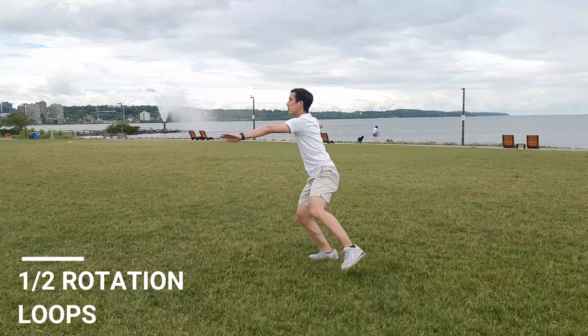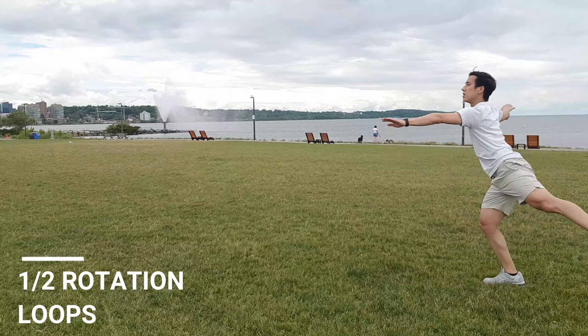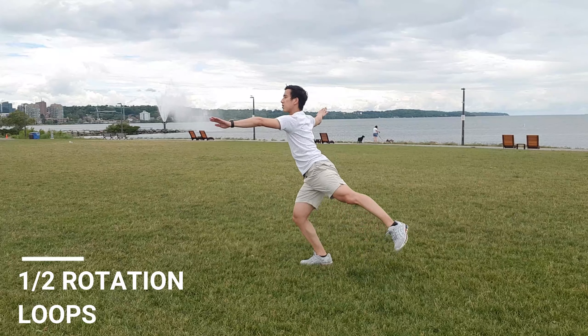For the half rotation loops, start off by stepping on your right foot forward and jump half a rotation, and click your legs into a landing position as you finish. Try to keep your body nice and straight in the air.